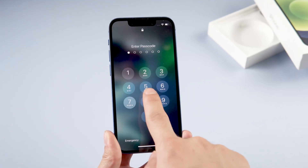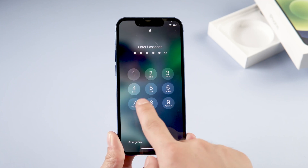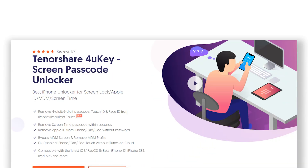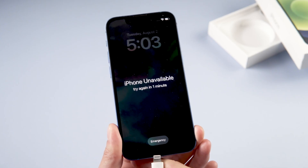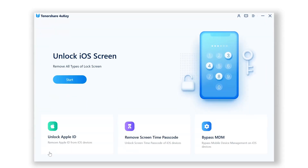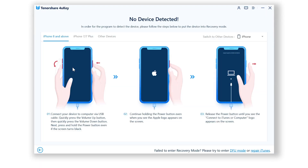If you forget your passcode, you can try another method by using Tenorshare 4uKey. Download 4uKey and open it on your computer, then connect your iPhone to the PC. On the home screen of 4uKey, click Start, then click Next.